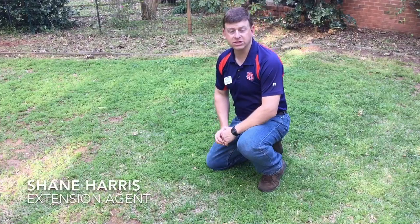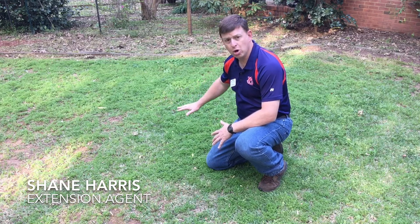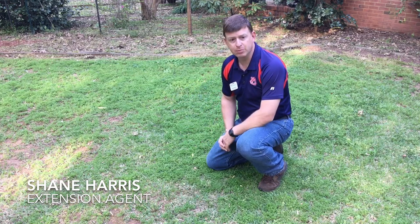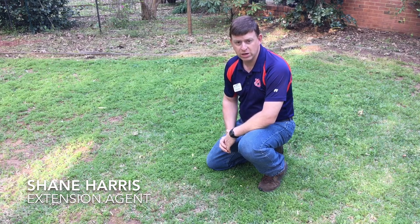Hi, I'm Shane Harris with the Alvin Carpet Extension System. Today we're going to talk about lawn burr weed. Here we have a large patch of lawn burr weed that has come up over the wintertime. It's going to be a problem in this backyard because it's beginning to seed and develop those painful burrs that we don't want to have in our feet. So today we're going to talk about controlling lawn burr weed here in the spring.